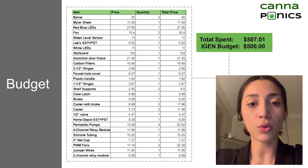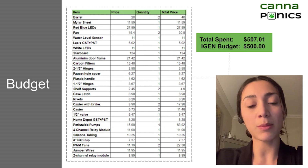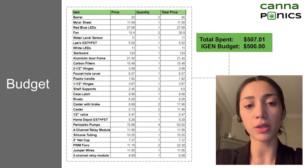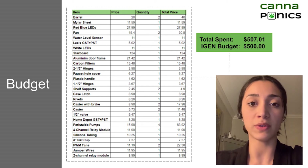As you can see, our total spendings ended up being very close to our initial $500 budget. Some components were not purchased because group members supplied them; however, most of these were small electrical components that would not significantly change the production cost. It should also be noted that we did not account for the cost of cannabis seeds, as these will be an additional purchase for the user.